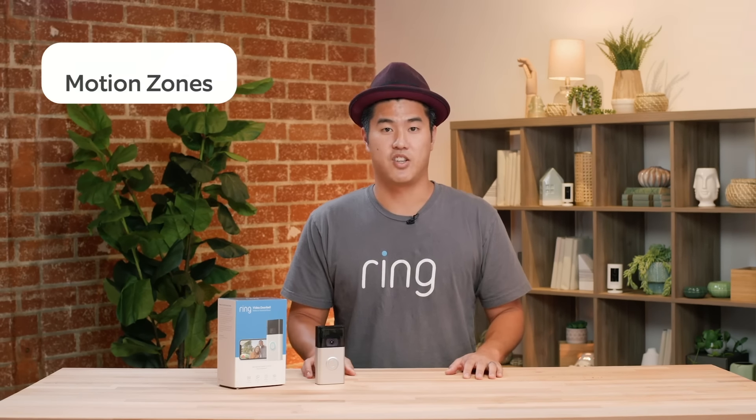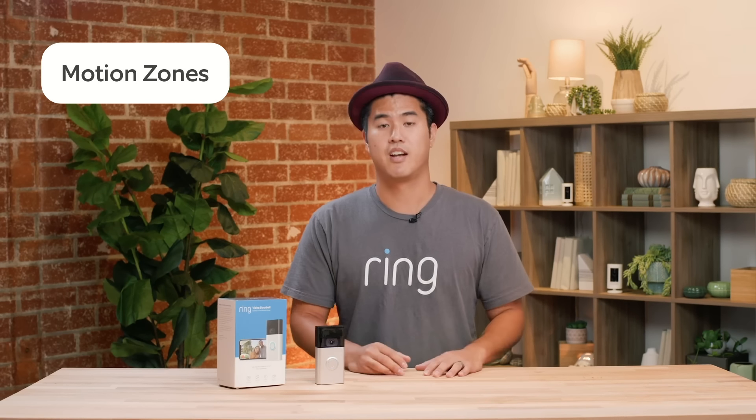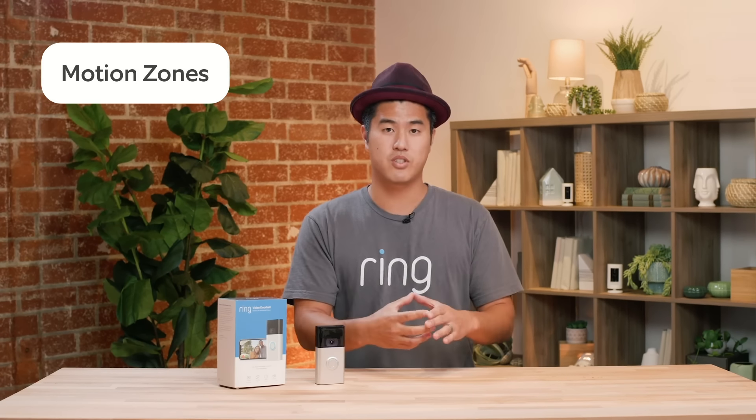The second feature is motion zones. Using the Ring app, you can create areas called motion zones where you want alerts if motion is detected. The third cool feature is that you can pair these doorbells with Alexa devices like Echo Dots — if someone rings your doorbell or motion is triggered, the Echo Dot will announce that there's someone at the front door. I have an Echo Show 5, so when someone visits I can say 'Alexa, show me the front door,' and the front door view appears on my Echo Show just like it would in the app.